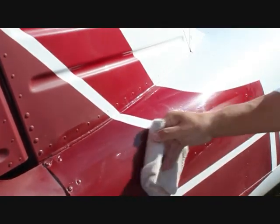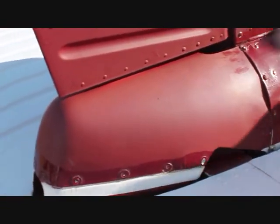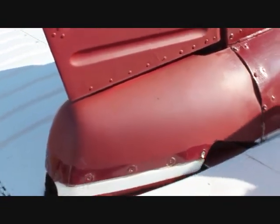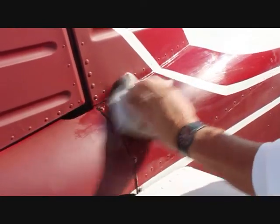It's hard to believe, even without us even finishing the job, that that used to look like this when we started — and that's an amazing difference. But that's what Acrylic Works will do: it will get your paint job back to its original condition.